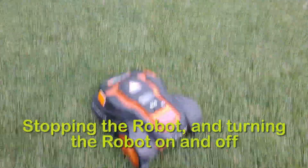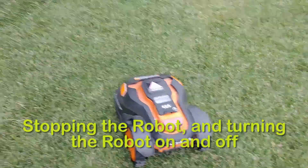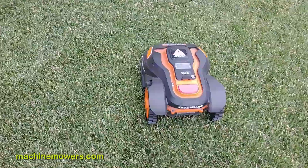So we've talked a lot about the boundary wire, the garage, how to identify common issues — some basic issues of why the robot could not be working.